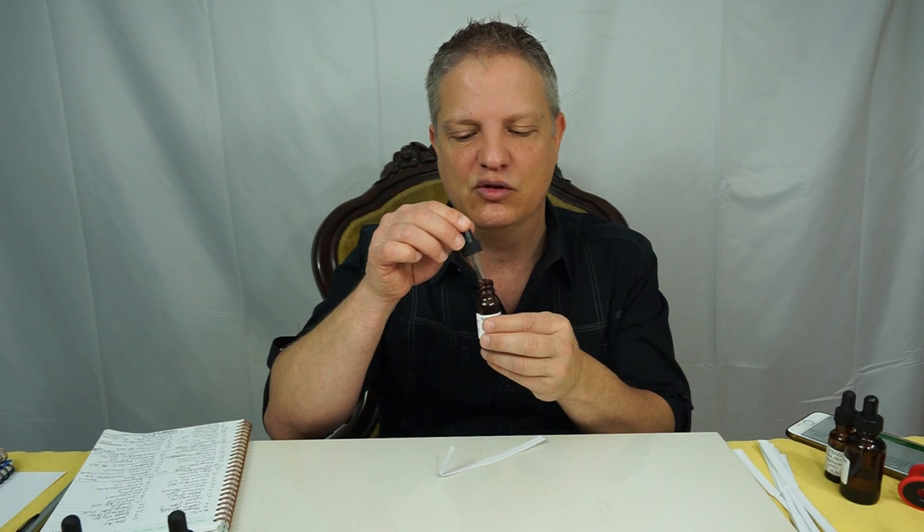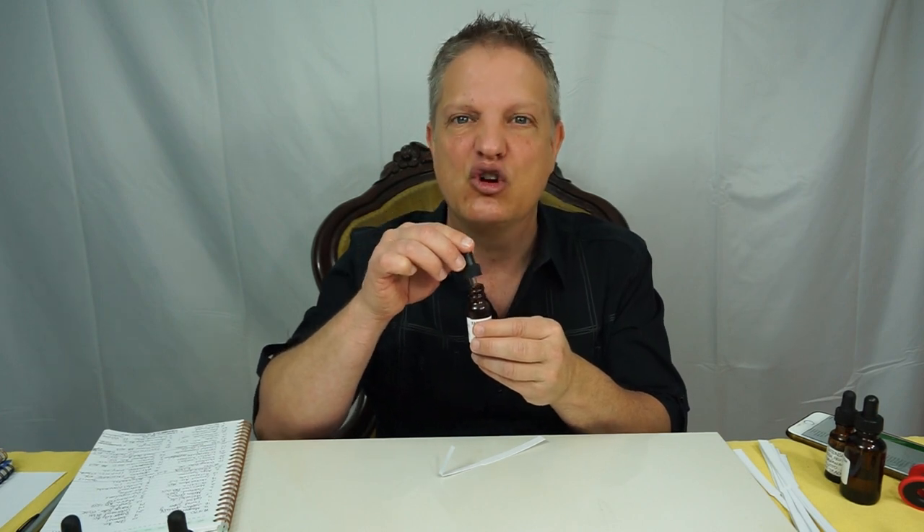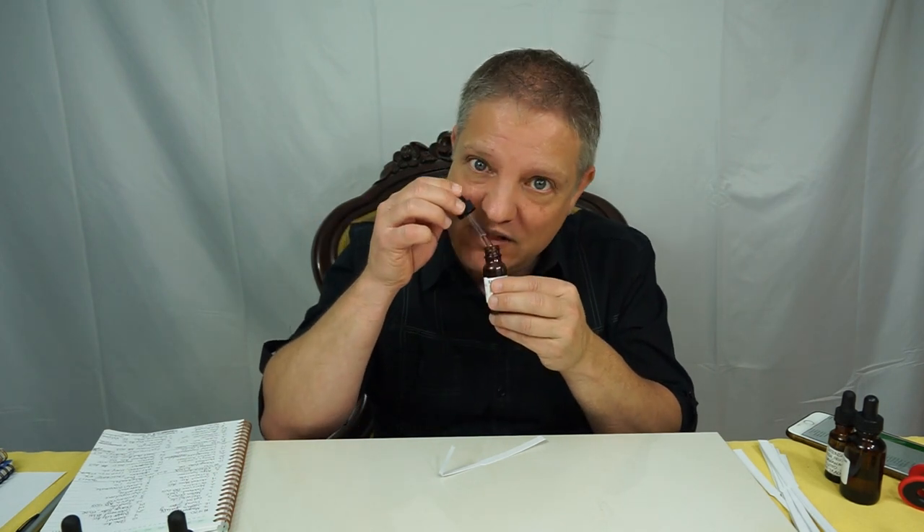Very strong. It smells like, in the spring, you took these fresh leaves that are brand new and haven't been out in the world for very long — haven't been on the branches very long. You got some of those and some thin green branches and you pureed them in a mixer. That's what this smells like. Incredibly clean. Incredibly crisp.